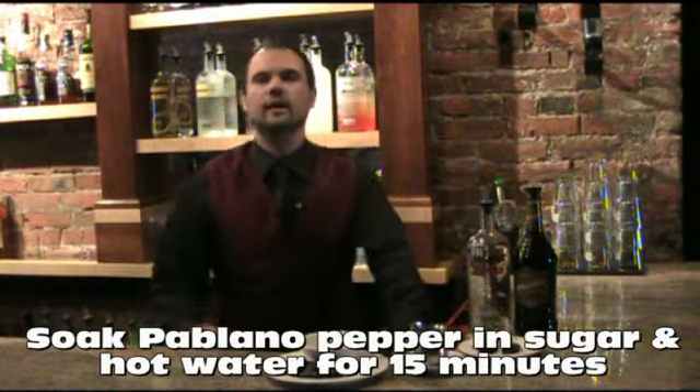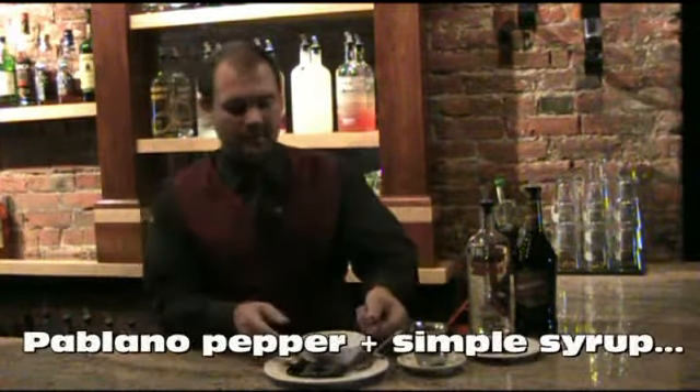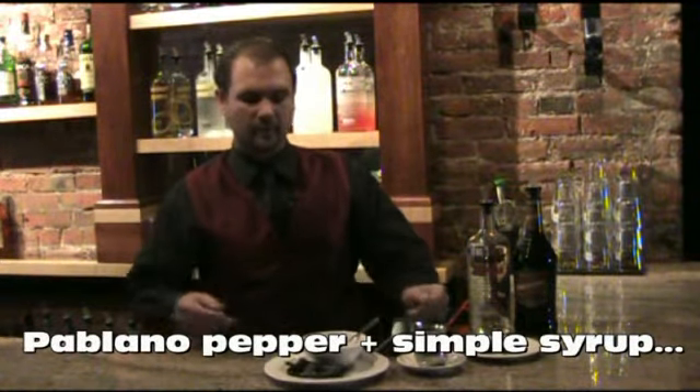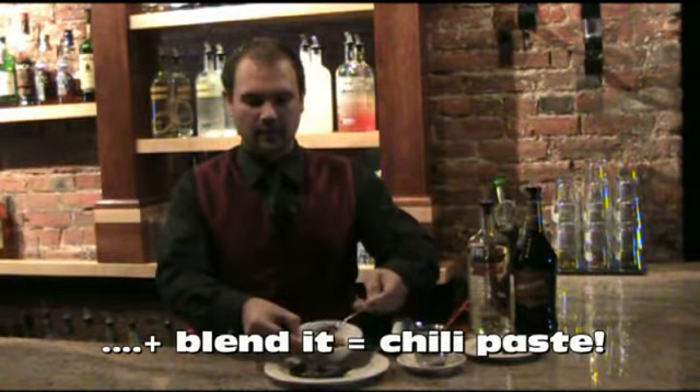We got our dried chilies and soaked them in sugar and hot water for about 15 minutes. Then take that pepper with about a half a cup of simple syrup, mix it together, and blend it very well, and we get our chili paste.